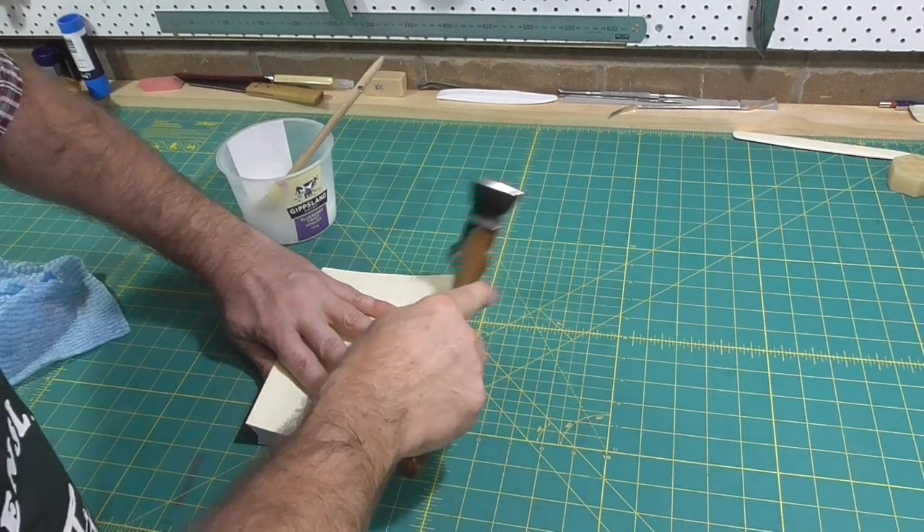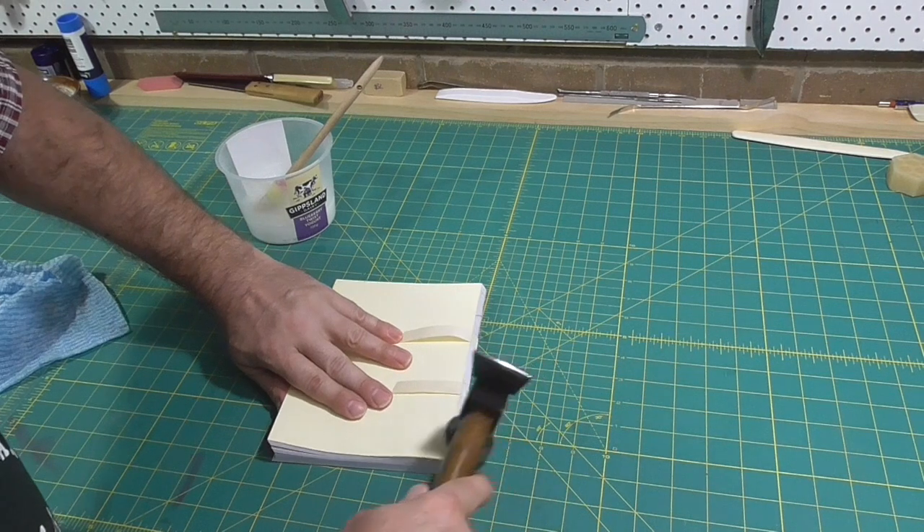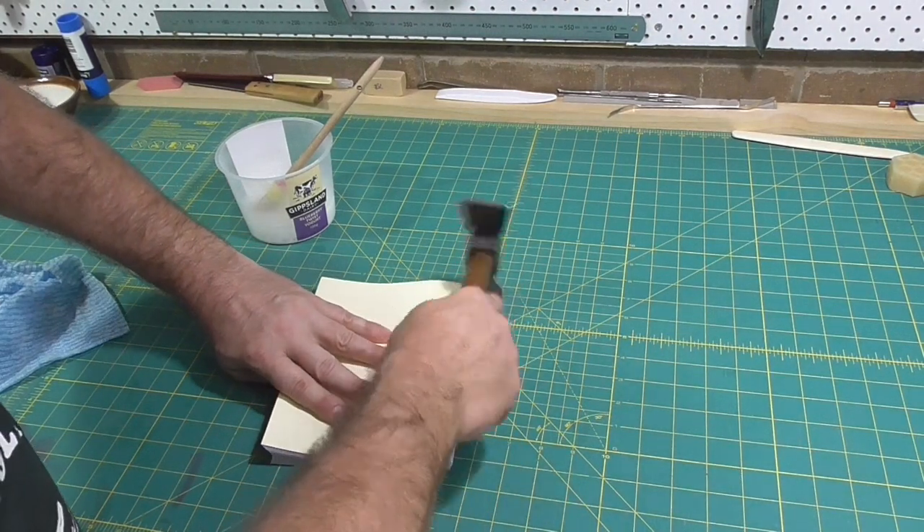The next steps are rounding and backing and spine lining. All these steps are designed to give structural integrity to the book.